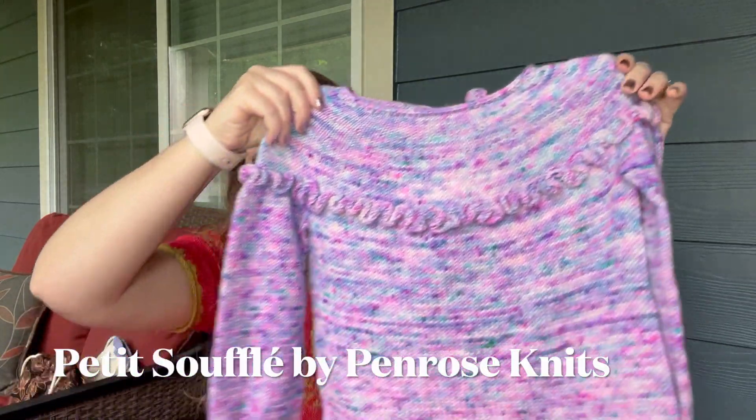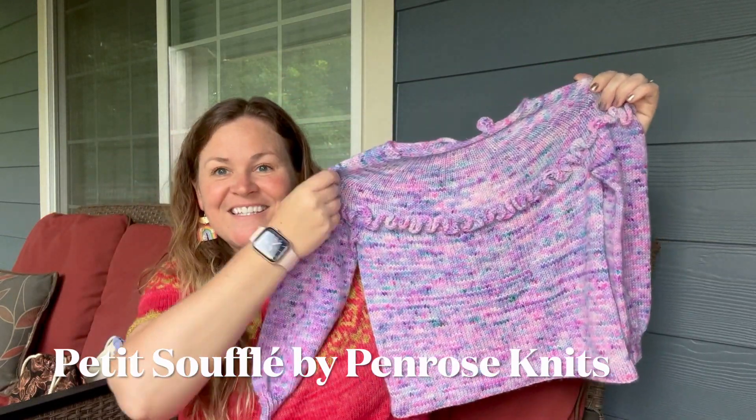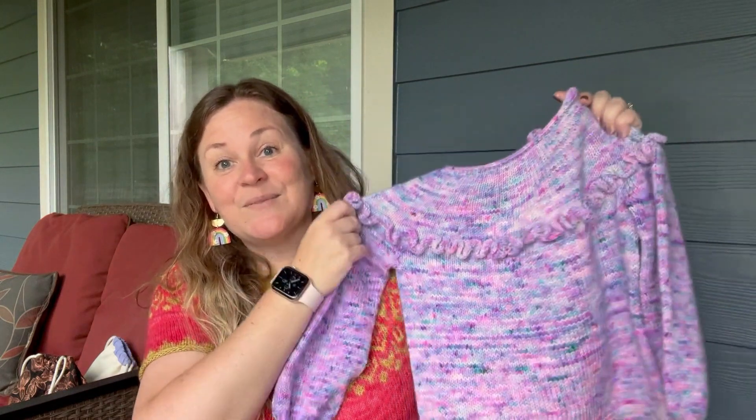We have one finished object today and it is very exciting — Petite Souffle. This is my third test knit for Laura of Penrose Knits. I did the original Souffle, which is out, then the chunky Souffle sweater releasing in the fall. There were two tests — the Summer Souffle and the Petite Souffle — and I applied only for one. Luckily I was selected for the Petite Souffle. I just finished it, it's blocked, and it needs a button still.